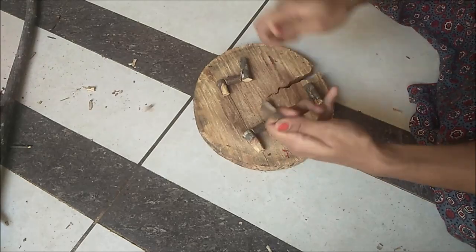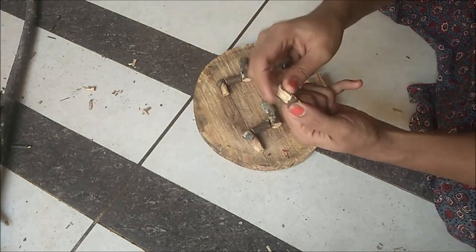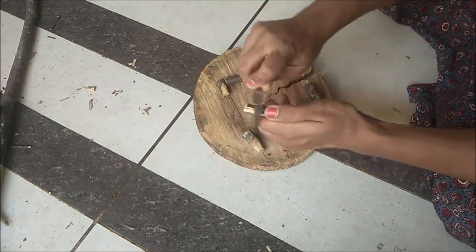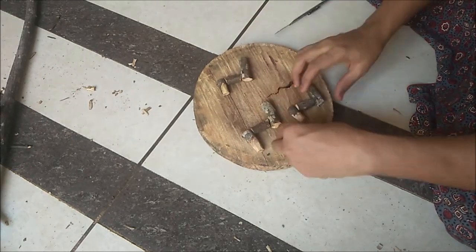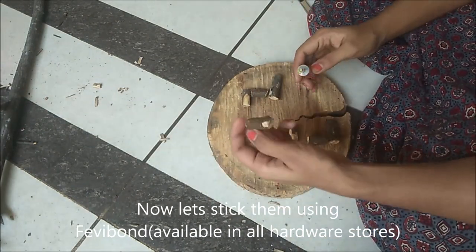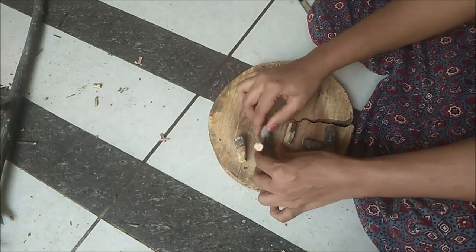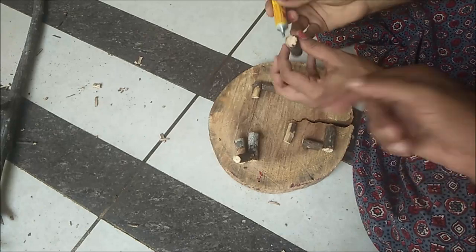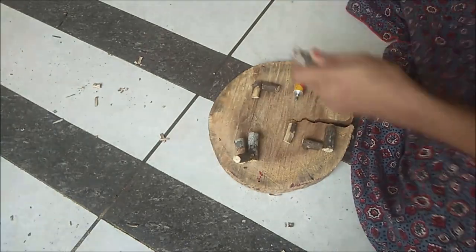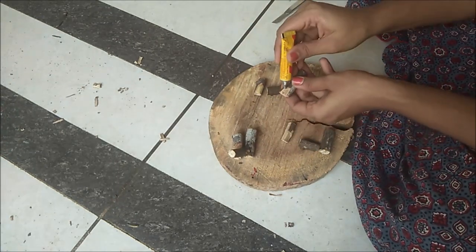We will cut this piece at the neck. The surface of the head is the whole side of the front. We will cut the face and this piece. We will make the stickies like Fevibond. You can use it from public hardware stores. If you are using Fevibond, you can use a little bit of flexing, super glue, quick fix, and strong adhesive.